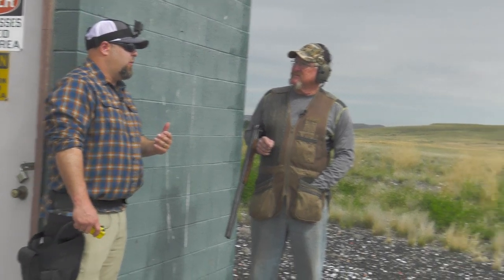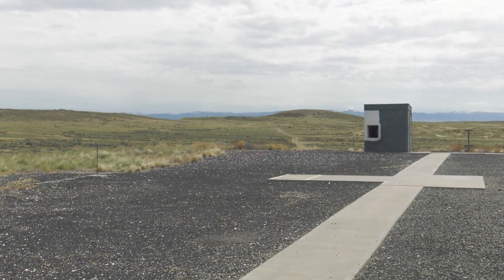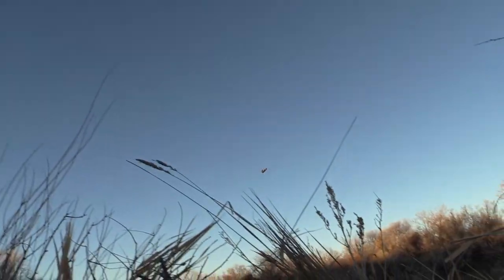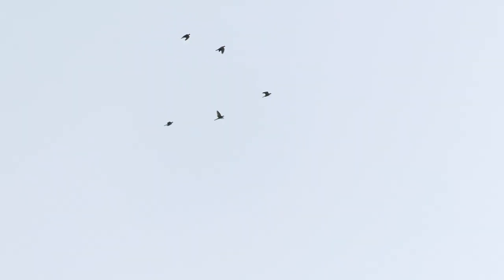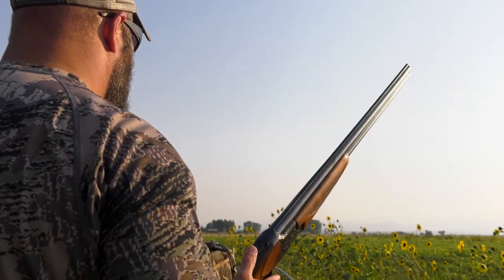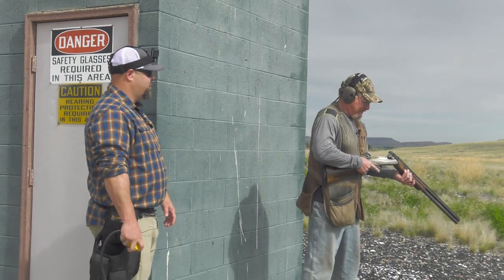On the low house coming across, I'm going to shoot about a foot in front of it. On the high house going away I'm basically spot shooting; on the low house I get to a predetermined spot and pull the trigger right over the stake. In the field, the bird coming at you would be an example of a teal streaking into your decoys, and the bird going away is one that got past you that you didn't see until it was already by you — and you have to shoot below it to get in front of it.